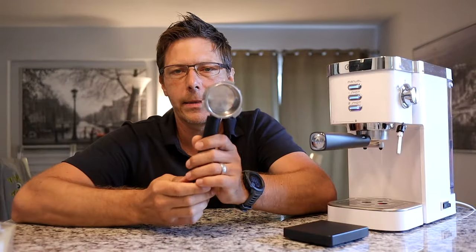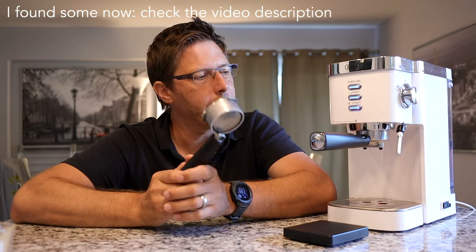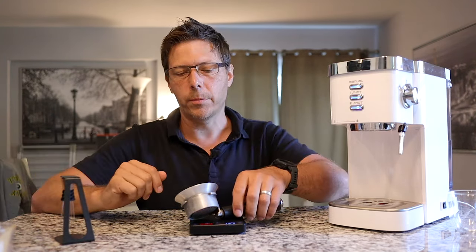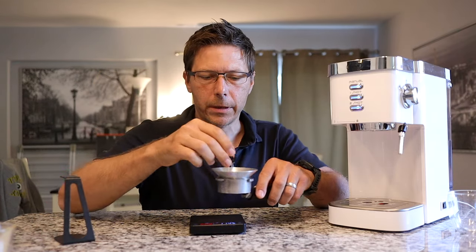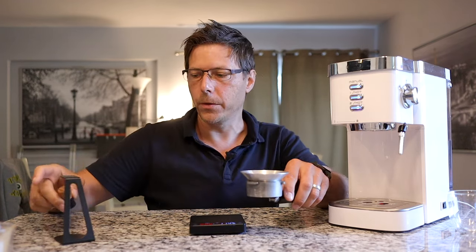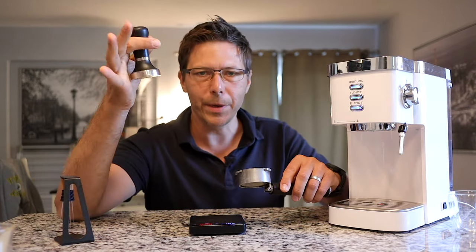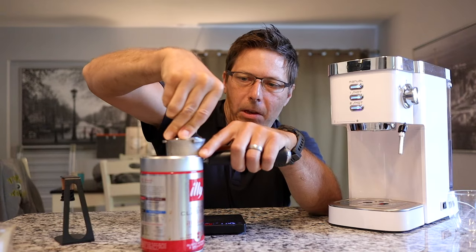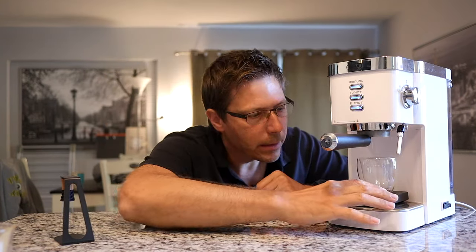Let's try one more thing — a non-pressurized conventional basket. I made this basket myself, as I haven't found an aftermarket bottomless portafilter for this machine. I'm loading about 15 grams of freshly ground espresso, using a WDT tool to distribute the grounds and eliminate clumps, followed by a couple of taps. Then I tamp it with a 51mm tamper. Let's see what the shot looks like with a conventional espresso extraction.